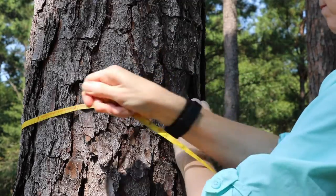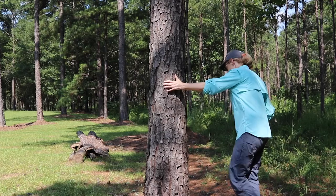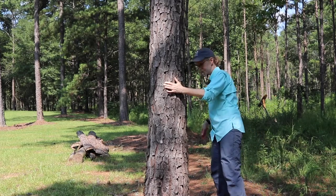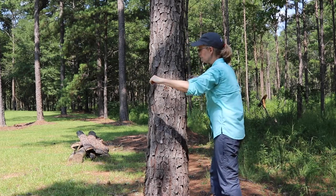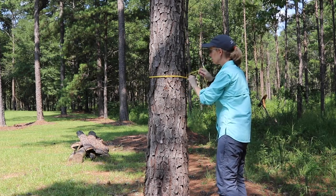The first thing you should do before measuring DBH is to walk around the tree to see if there are any abnormalities that will impact the measurement. If there are none, then you should measure the tree at 4.5 feet above the ground, keeping your diameter tape straight on the tree.